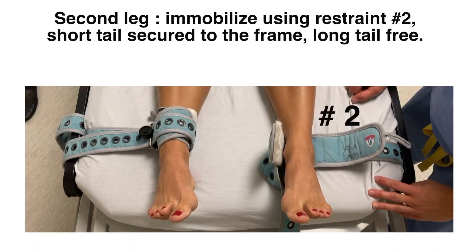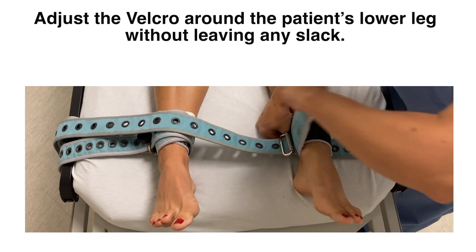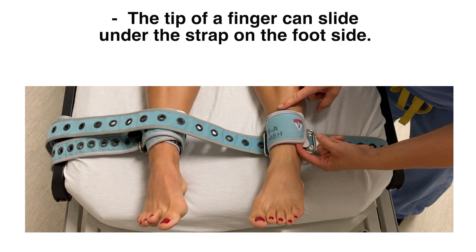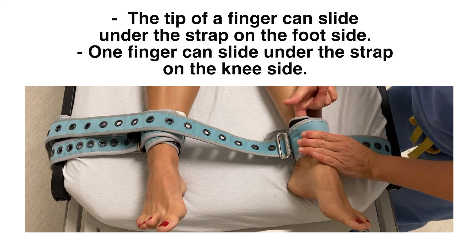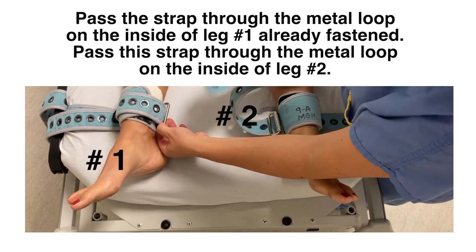For the second leg, use restraint number 2, which has the short tail secured to the bed frame and the long tail free. Adjust the Velcro around the patient's lower leg without leaving any slack. Check that the tip of a finger can slide under the strap on the ankle side and one finger should be able to slide under the strap on the knee side. Start by passing the long strap through the metal loop on the inside of leg number 1, which is already fastened.